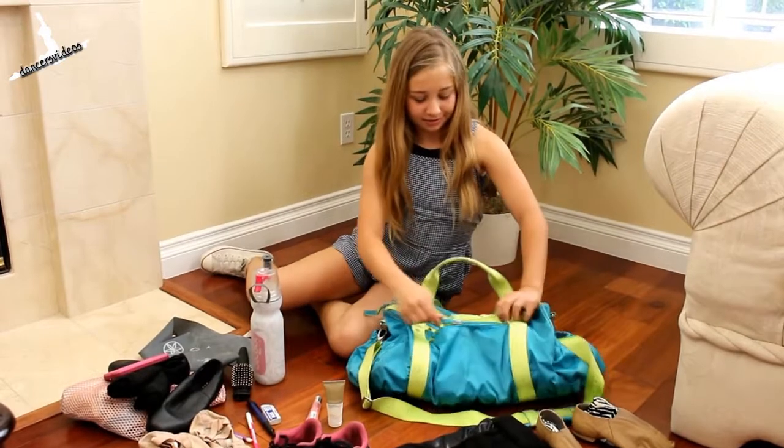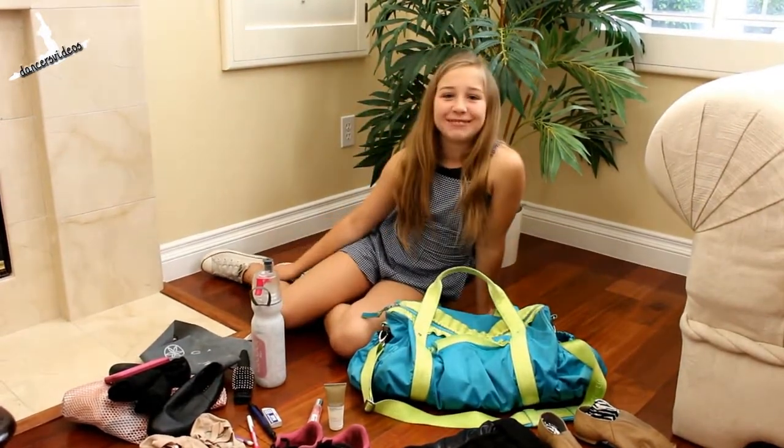Thanks for watching me. Please subscribe.